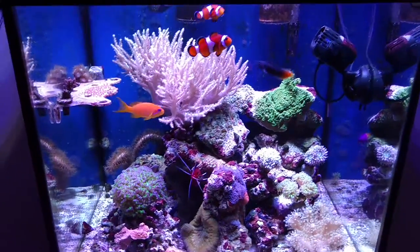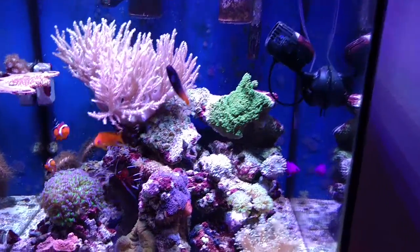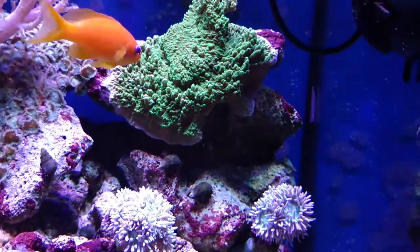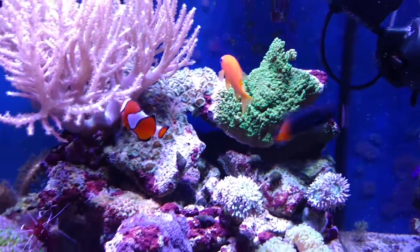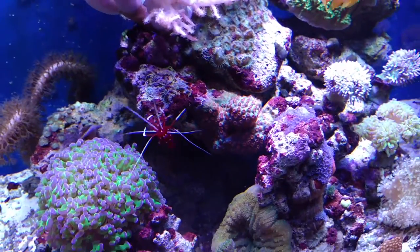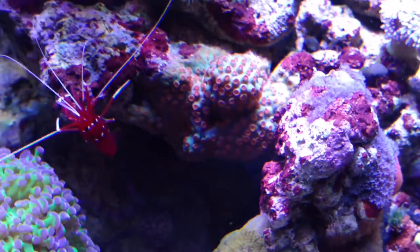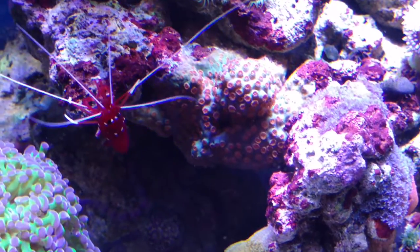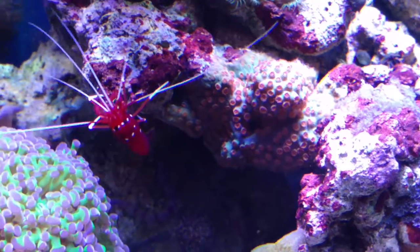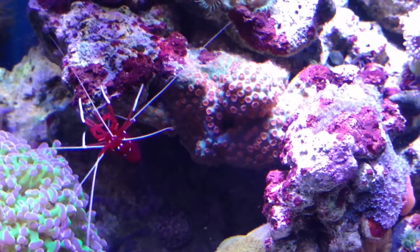My Duncans are doing well. My strawberry fields are spreading — I think someone is already attaching itself back there to that rock on the bottom. This meteor shower coral, I was hoping it would spread and, oh my God, it's spreading to the point where you can see new growth right next to the blood shrimp. All of that is new growth, to the right and all around.